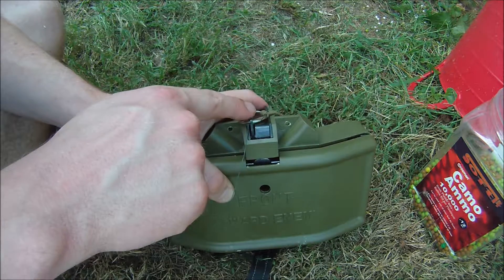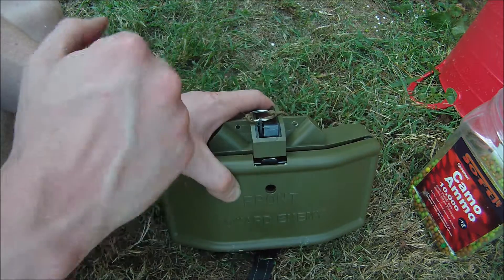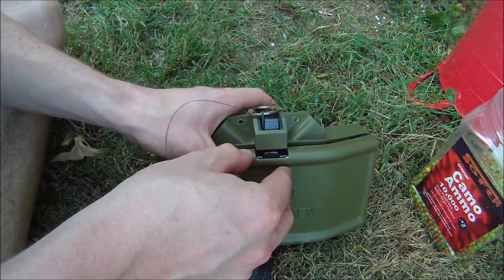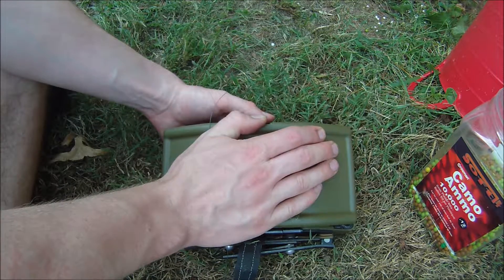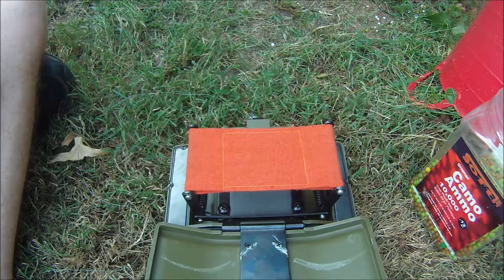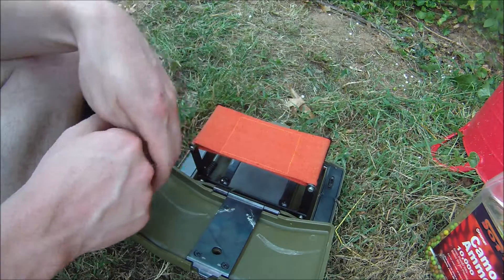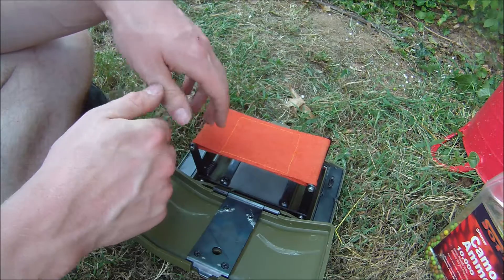The easiest way the device sets off is the trigger is pulled in this direction and the lever lets up on the release latch here, so you basically just slowly let the spring come up. And there you have it. I'll turn off the battery, and we'll have some video of this being set up and then triggering the device.